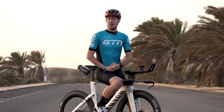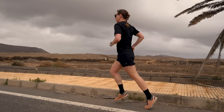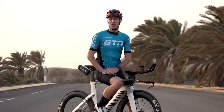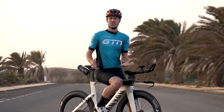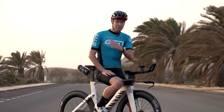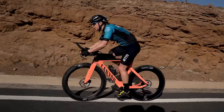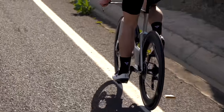A 1.9 kilometer swim, a 90 kilometer bike, and a 21.1 kilometer run is no small challenge. A 70.3 mile triathlon is, of course, half an Ironman, but it's more than double a standard distance triathlon. And that is what makes it a perfect challenge for many people, requiring planning, dedication, and preparation to complete, without, necessarily, the extreme level of sacrifice that a full Ironman requires.